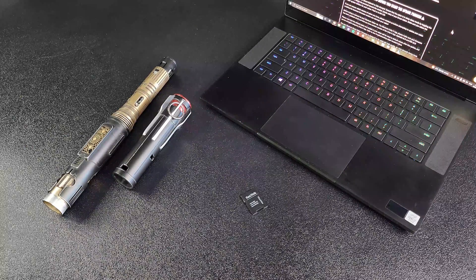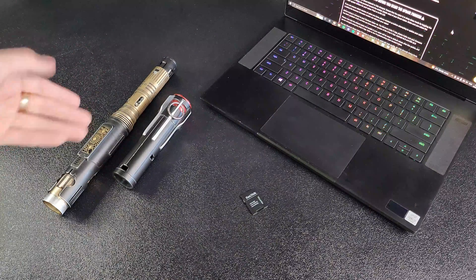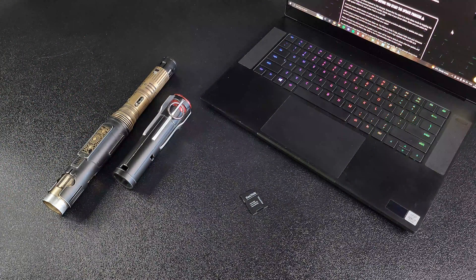Hey Saberland, Dave with Electrum Sabercrafts here. Today we're going to be going over how to install the new firmware into your Electrum Sabercrafts Diadium 3 equipped lightsaber. A few things we'll be covering in this video is how to update your saber, some troubleshooting tips should you encounter any issues with your SD cards or sound fonts, and a few things on the Unity 2 app side as well.